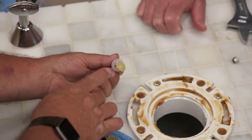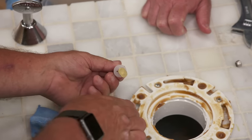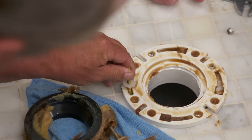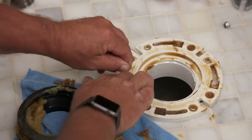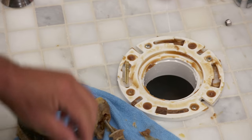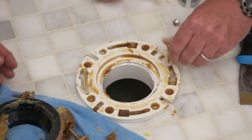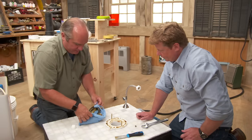They make a special bolt called a closet bolt, and you'll see that it keys right in here. You bring it to the center point right here, and these little plastic holders will hold it at the right position. Put that one in, key it in. So those bolts are in place. Now we've got the flange attached to the building, the bolts are ready to go.